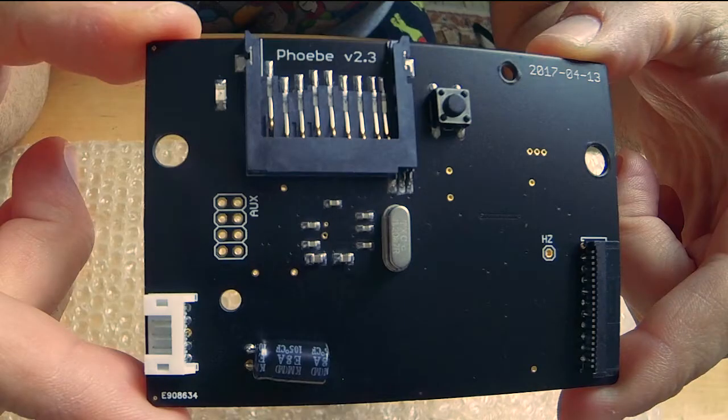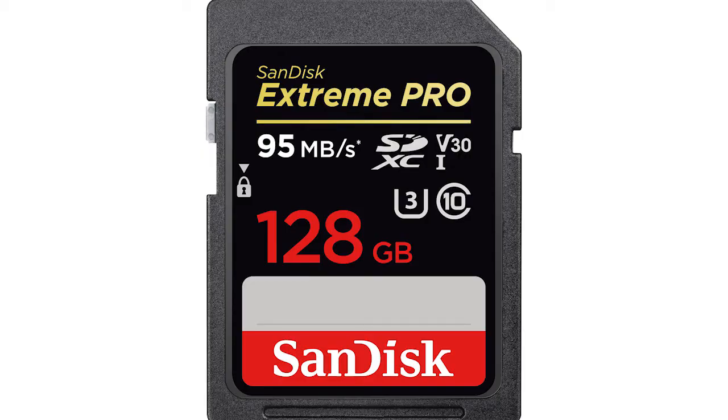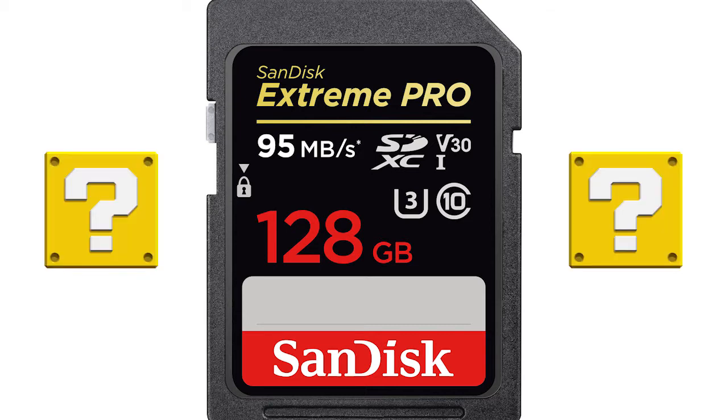The Phoebe Optical Drive Emulator is an SD card based replacement for your Sega Saturn optical drive. Basically it allows you to play games off of an SD memory card instead of using the game disc. So why would you want to do this?